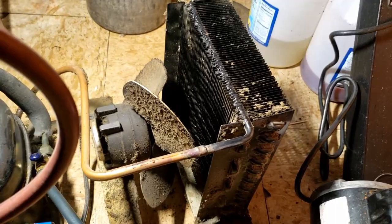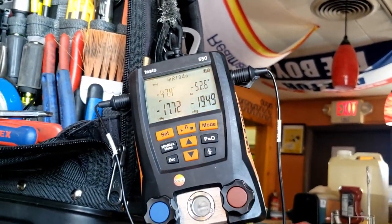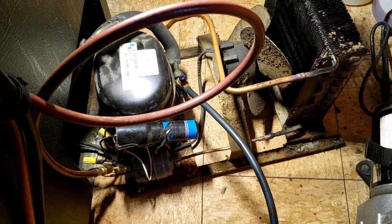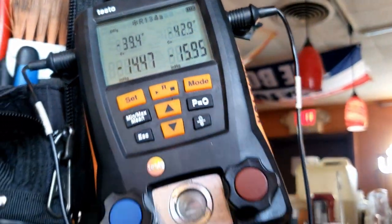I just shut off the vacuum pump and valved it off, and I'm losing my vacuum that quick — that's a very bad sign. I'm going to go grab the nitrogen and pressurize it. We should be able to hear this thing with the leak detector — it's that bad. Even for the ultrasonic, this unit has got some serious problems. Something is cracked or there's something going on with the lines.